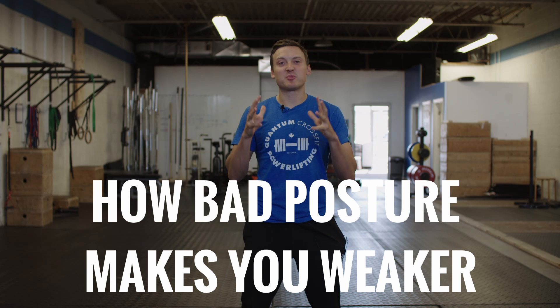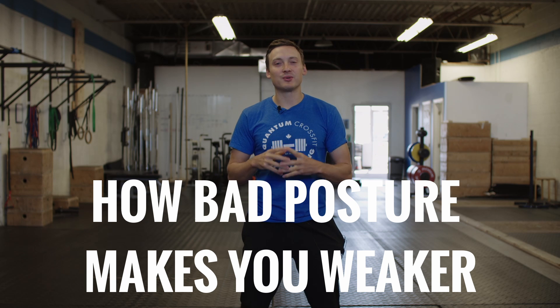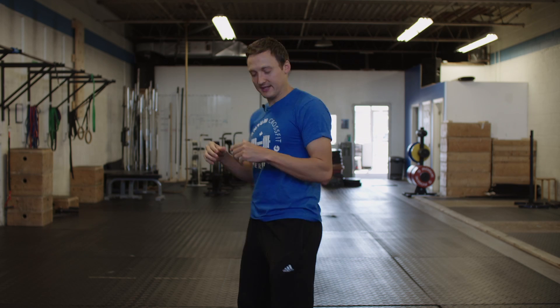When it comes to executing an exercise properly and firing the right muscles, your position is extremely important. So let's do this drill together — go ahead and stand up and we're going to practice this.